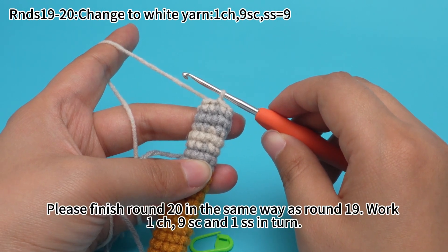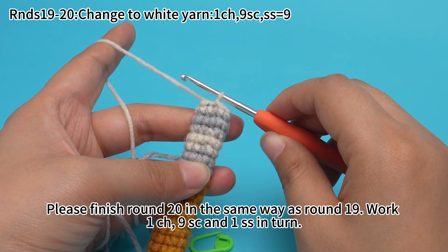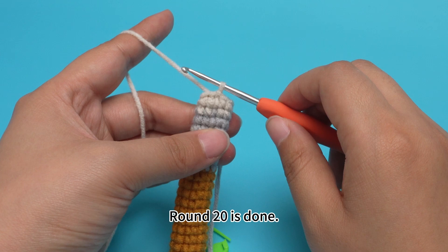Round 19 is done. Please finish round 20 in the same way as round 19: work one chain stitch, 9 single crochets, and one slip stitch in turn. Round 20 is done.